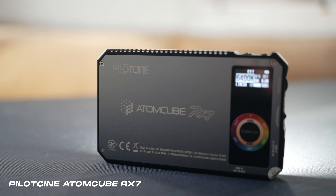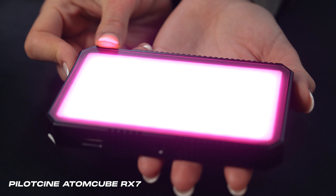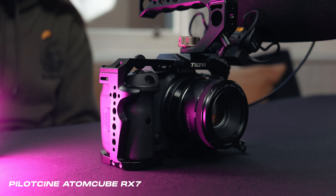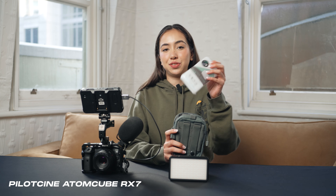Now lastly on our list is lighting. Here I've got the Atomcube RX-7 by Pilot Cine. This is a really small, powerful panel light. It's RGB and also Bluetooth controllable, and the battery life on this thing is really good surprisingly — it lasts two and a half hours. It comes with a pouch as well as a little diffuser.